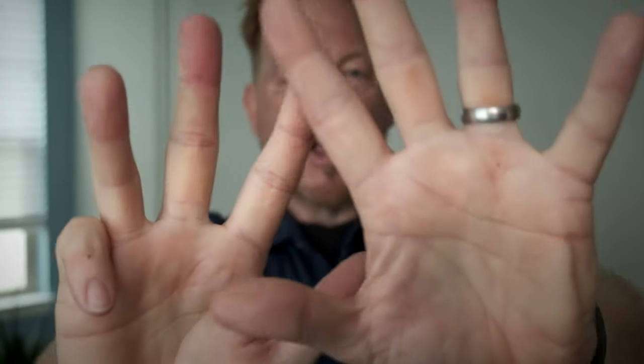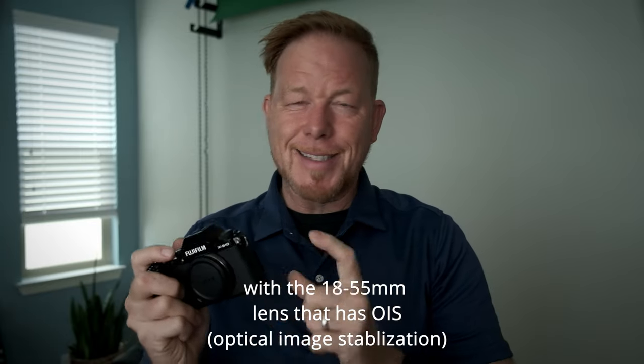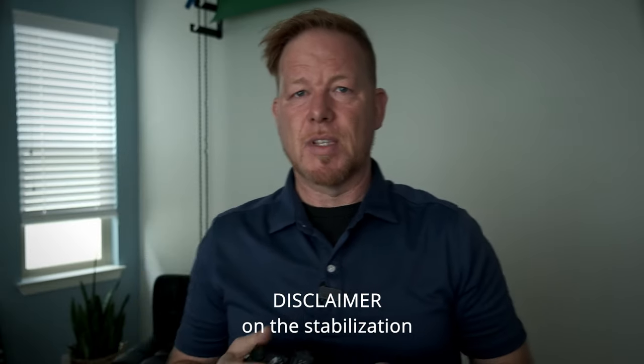Lesson number nine: not all IBIS units are created equal. Yes, IBIS helps stabilize your handheld video. With the XE4, I avoided the lack of stabilization by shooting on a tripod only. With the X-S10 I did shoot handheld video because it has IBIS. I was a little disappointed — the IBIS is not as good as I was expecting, having shot with the Fuji X-T4 and the Canon R5. But I have to keep in mind I rarely shot handheld vlog-type footage with those cameras, and I didn't have a wide enough angle lens for vlog style content. The stabilized footage I shot was more promo-type content. A proper test would be slow, stable handheld movements for promo content. For vlog-style content it wasn't perfect, but it's not a fully fair comparison yet to the X-T4 or Canon R5.